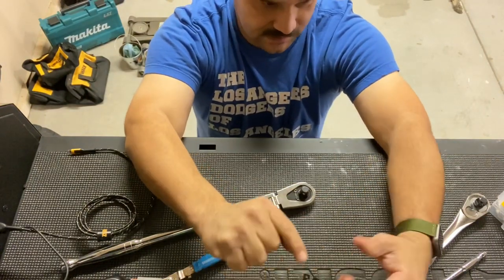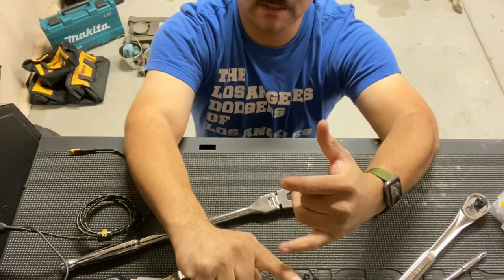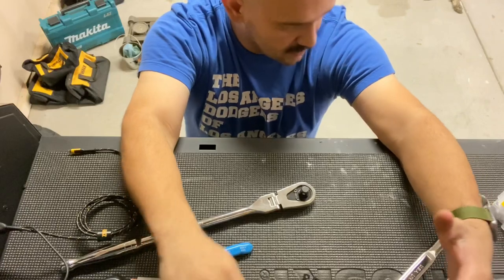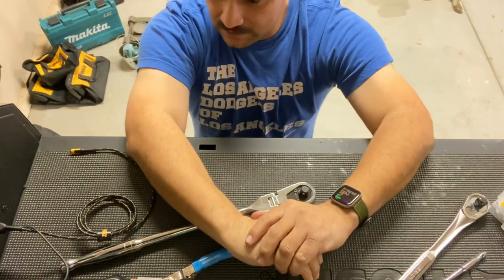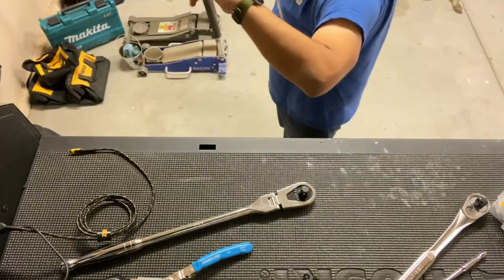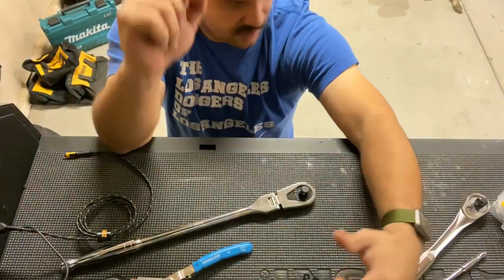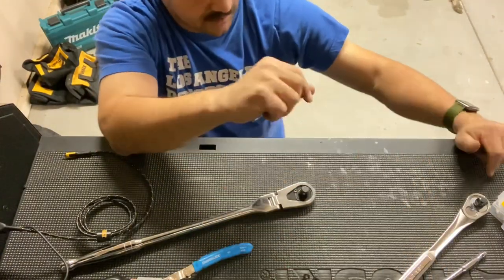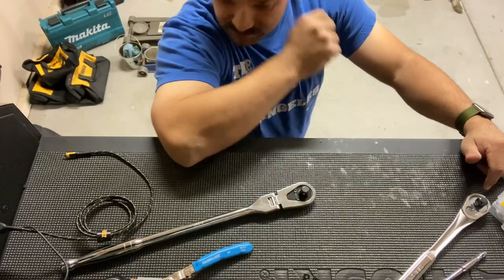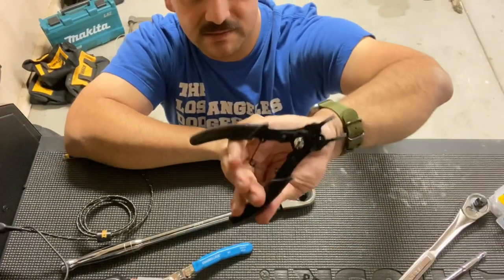The lesson learned was: don't buy cheap tools. I'm not saying Harbor Freight sells only cheap tools — they do sell cheap tools, but a lot of those tools are useful. For example, the car jack: the Daytona series, the Pittsburgh series — both excellent car jacks. A lot of the stuff there is actually pretty good, so that's why I didn't hesitate to buy these snap ring pliers.